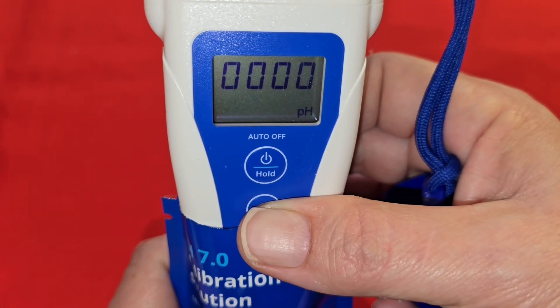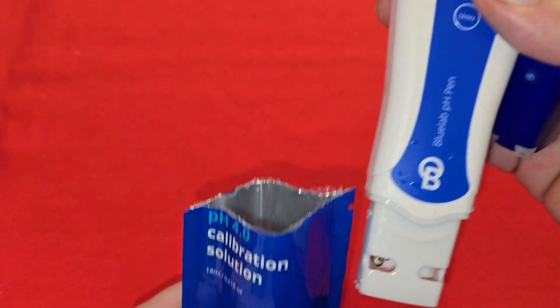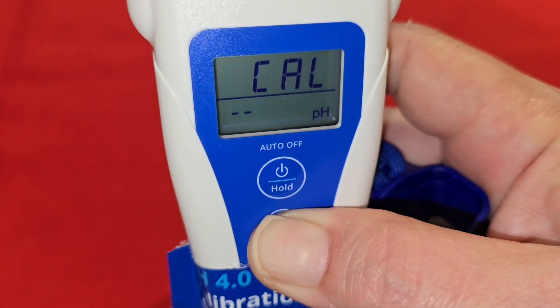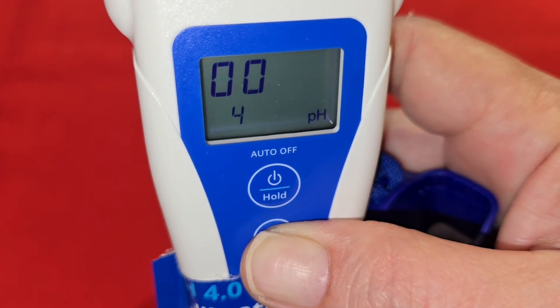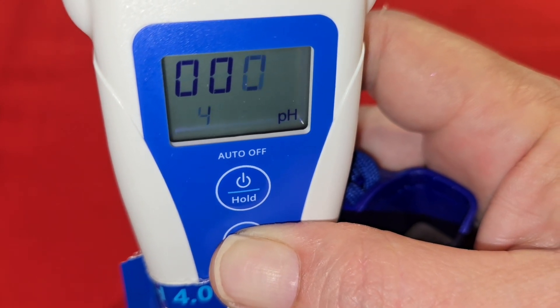Rinse off your probe and we will get ready to calibrate to 4. After you've rinsed your probe, open the satchel and place the probe inside the satchel and hit CAL. Now we're going to see the calibration to 4. Four zeros means it's been properly calibrated and it's ready to use.